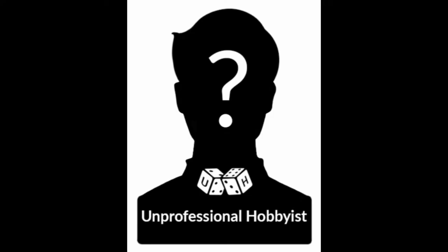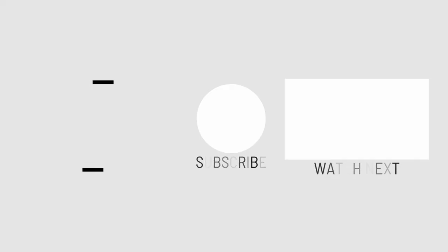All the links to kits have been added below in the description. If you've enjoyed this, please give me a like, a sub, and a comment about how you think I did.